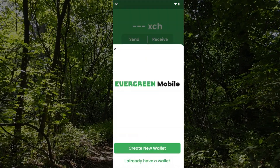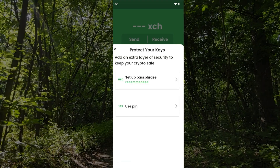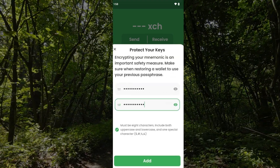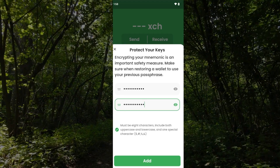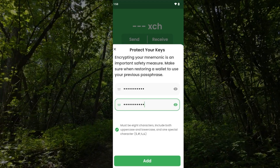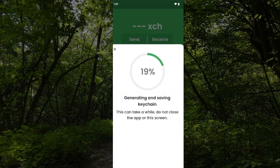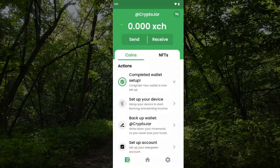First, let's set up a wallet since I don't have one — I'm going to create a new one. You can use a passphrase, which is recommended, or a pin. I'm going to use the passphrase. My password is entered — it's alphanumeric with special characters, uppercase, lowercase, and a special character. I'll tap on add, give it a nickname — I'll call it 'crypto jar' — click next, and it's going to generate a key. That's been created.